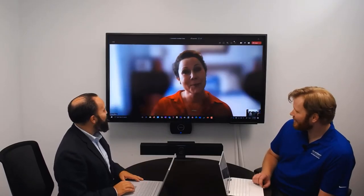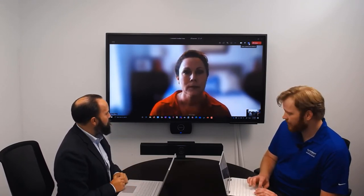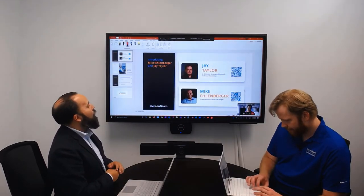Hey Allison. Hey Parker. Hey David. Now that the meeting has started, in-person and remote participants can collaborate, sharing content locally in the meeting space and with remote attendees through the web conferencing platform.